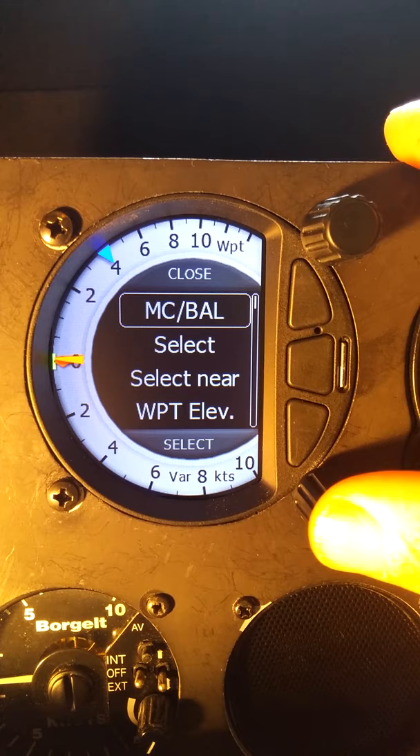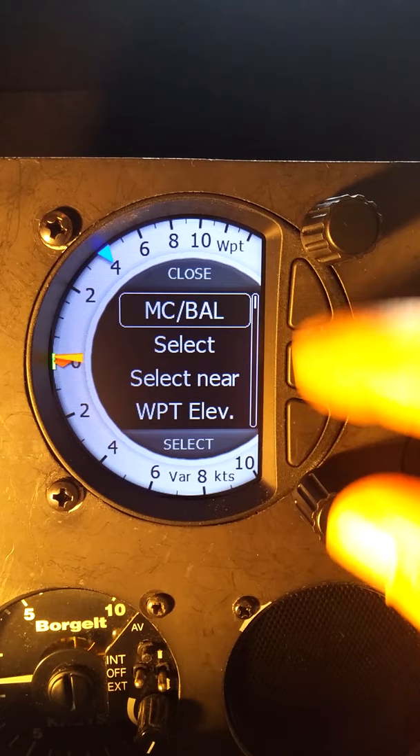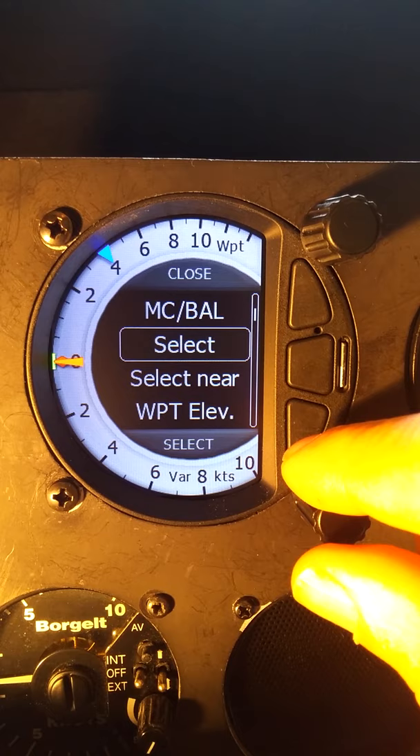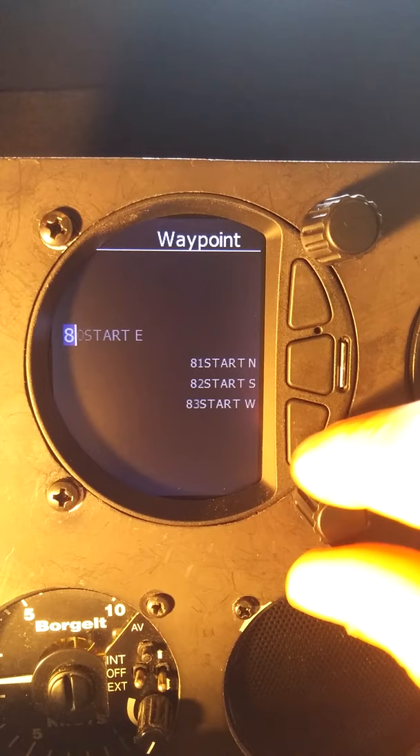Within the short menu, one other thing to point out is that at the top here it shows the top button is close and the bottom button is select. So for example, if I go to select, I can use the down button to move into that menu, and now I can scroll through as we did before. We'll back out using the middle button.